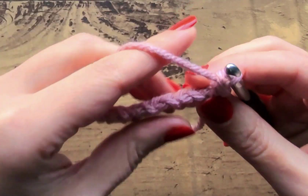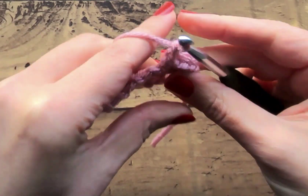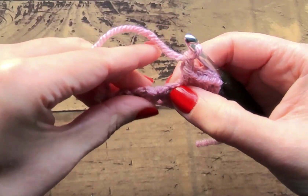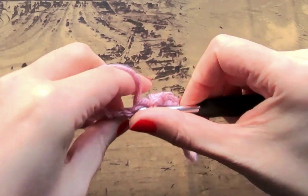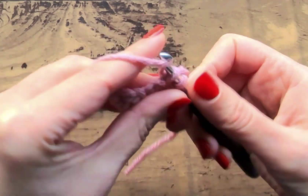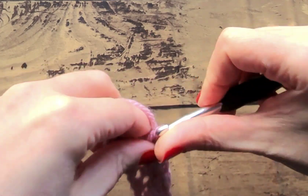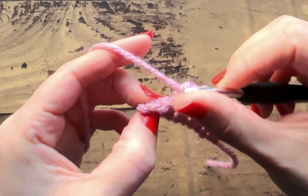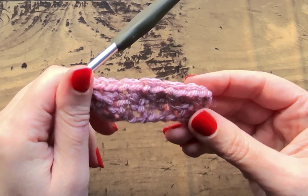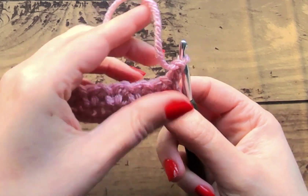If you look at the tops it might be a little bit easier. Go into the next and do a single crochet, then chain one, and then skip the next — that one — and single crochet into the next. Chain one, skip one, single crochet — chain one, skip one, single crochet — chain one, skip one, and then single crochet into the last. That's what you should have. Then we're going to chain one and turn our work. You can kind of start to see how it's taking shape — it looks really pretty once you get a bunch of rows.